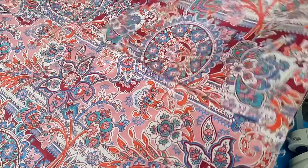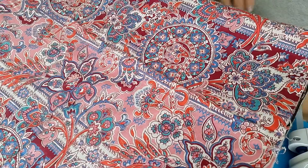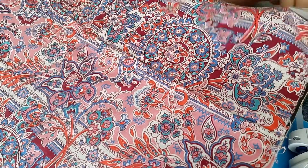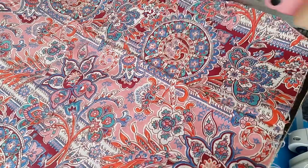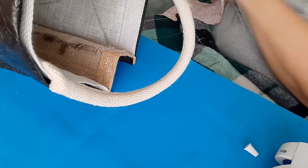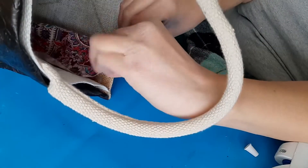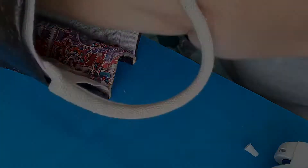Once I got home I found this fabric in my stash and used that to line the inside of the purse. I thought this matched the tooling on the leather really well and actually gave it a fun pop of color. I attached the lining with hot glue. I was going to sew it, but this project had already taken a really long time and I didn't want to do anything that was going to take that much more time.